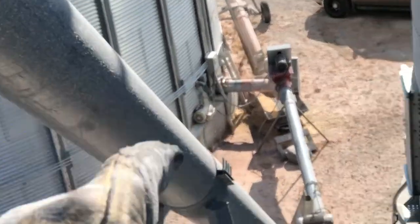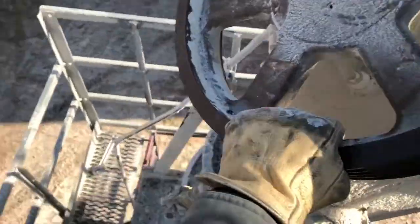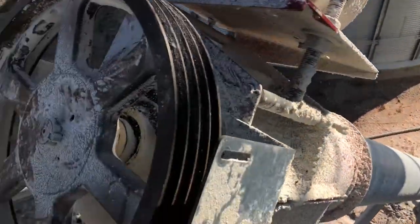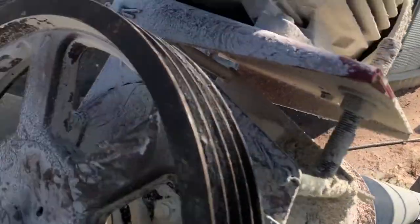This whole thing is packed full of grain. It's a 12-inch auger, so that's going to be interesting. Well, that wasn't the easiest cover to take off. I don't have the best spot to stand — it's kind of high — but we'll get those belts replaced and should clear out the rest of this auger.